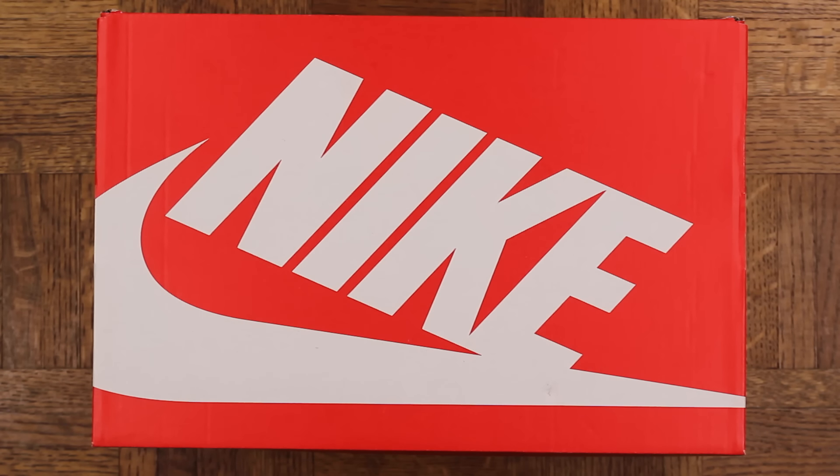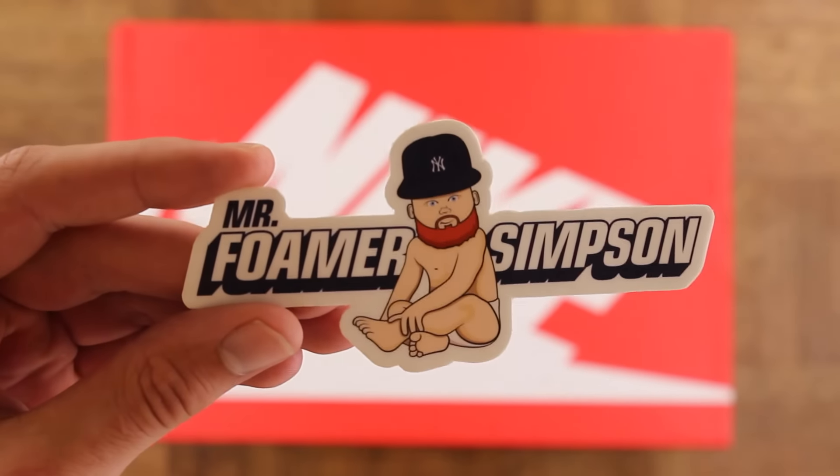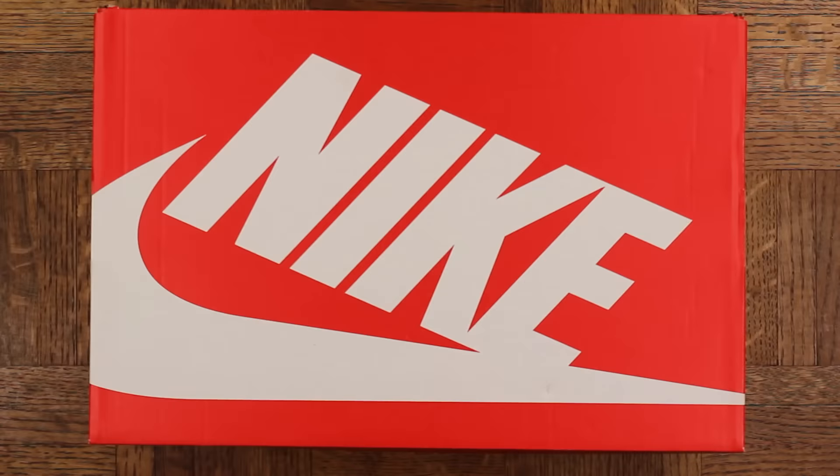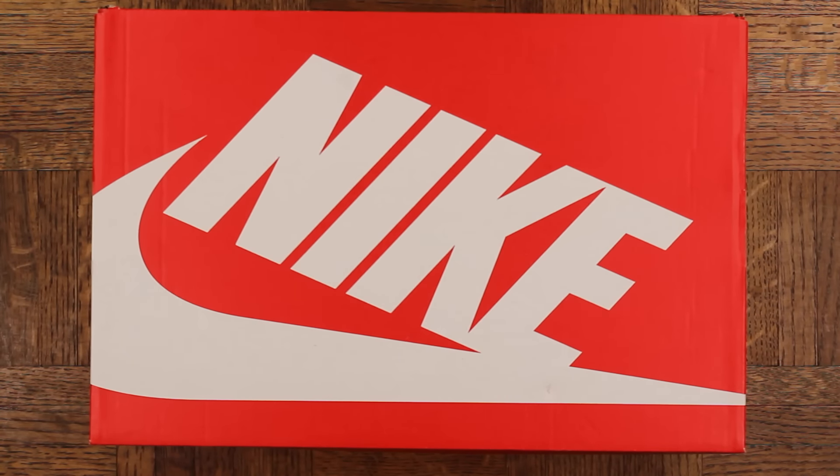Yo, what's cracking everyone, it's your man Mr. Foamer Simpson back with another video. Make sure you hit that thumbs up button and subscribe so you don't miss anything. And with that said, let's check these out — drum roll please.